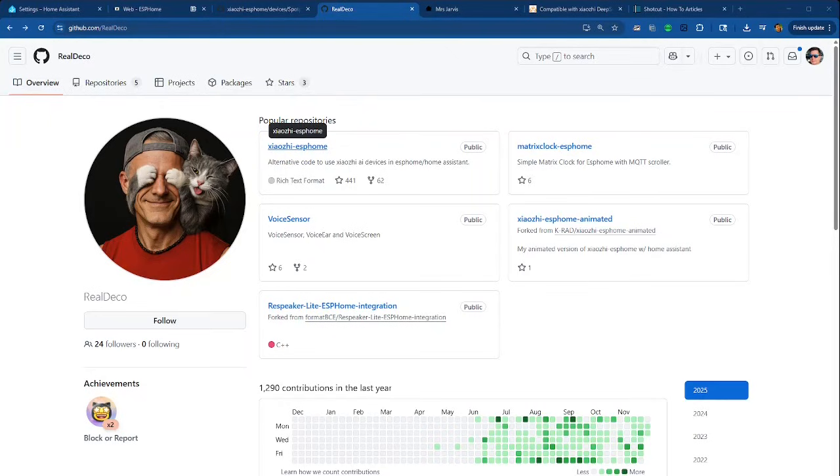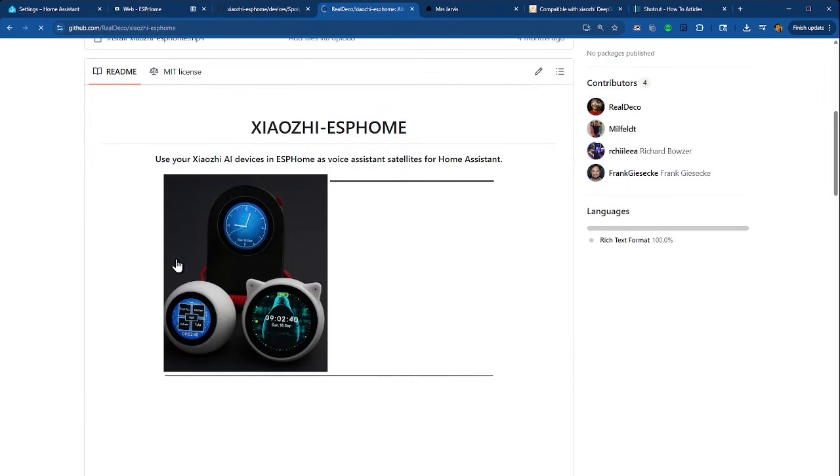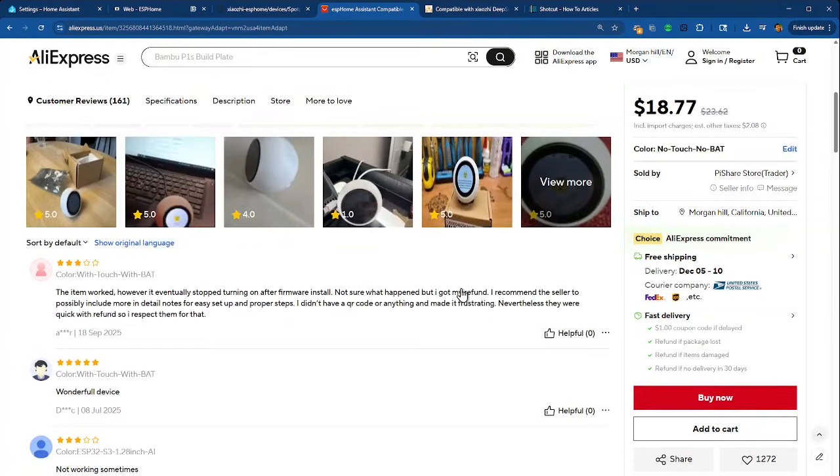When you first turn it on, it has a QR code so you can log into DeepSeq and all that stuff. A really clever guy named Thomas Beck ported the ESPHome voice assistant software over to this device and did a great job. It's really good, very modular code — especially the new stuff. I bought one; you can get them on AliExpress, so I'll have a link below. There's also a link on his GitHub page — he deserves all the credit. I just struggled a little bit with the instructions, so I thought I'd make my own video now that I figured it out.